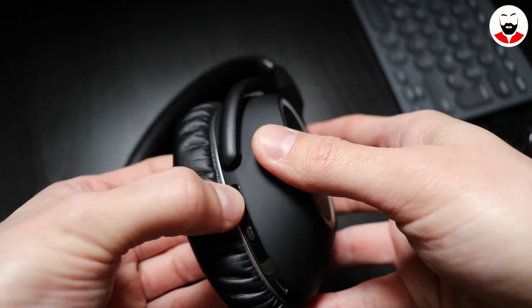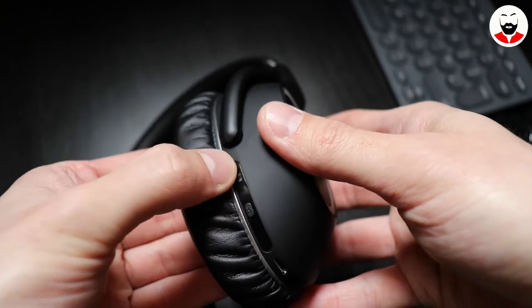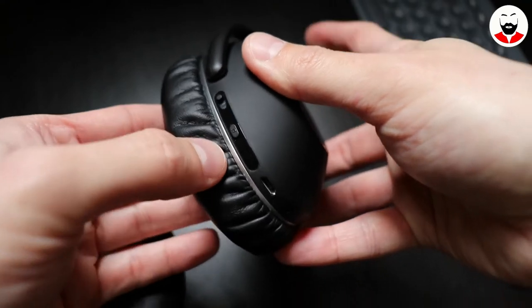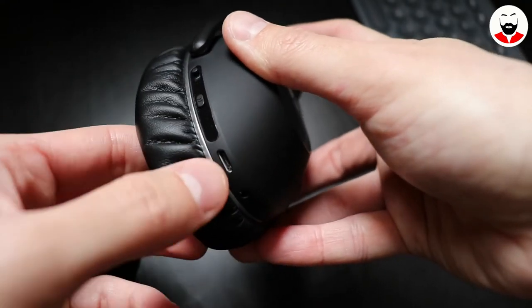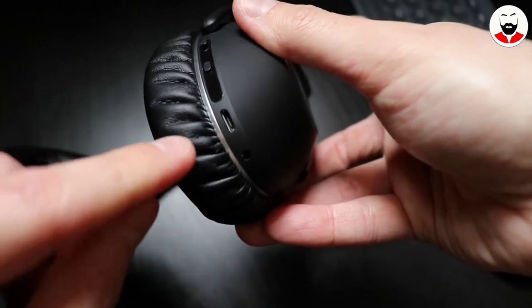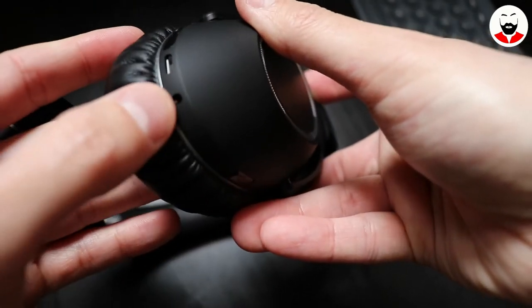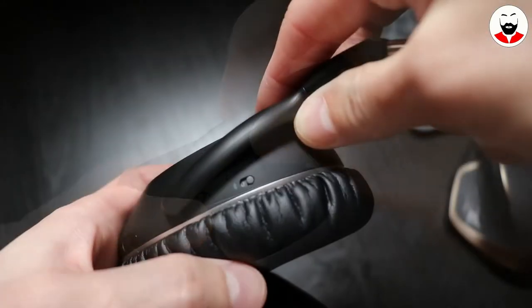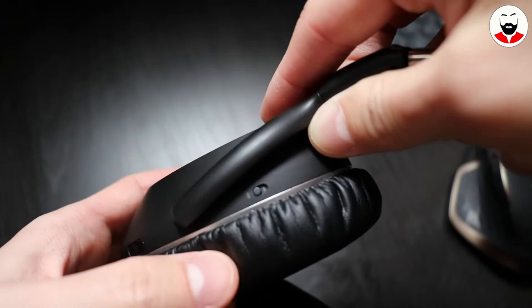Holding this button pressed for 4 seconds puts these headphones in pairing mode. Then we have some activity LEDs, the micro USB charging port that can also be used as an audio input source, and the 2.5mm headphone jack.